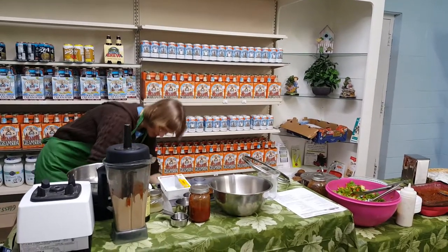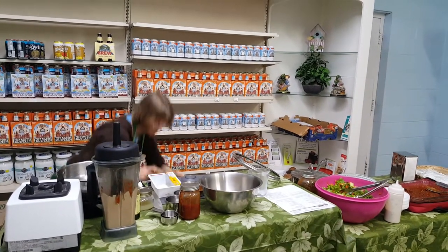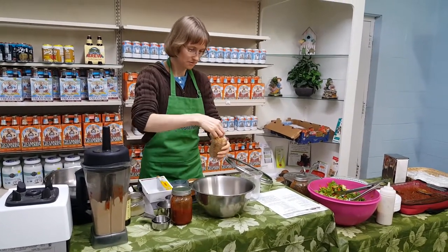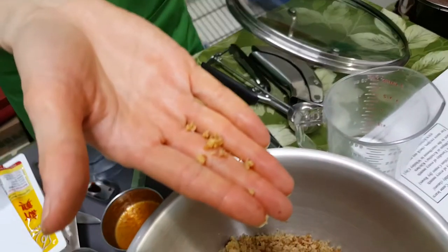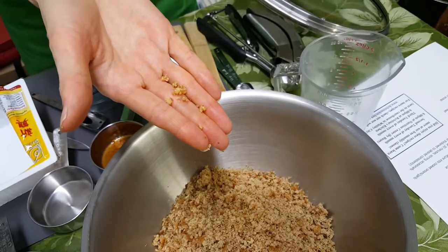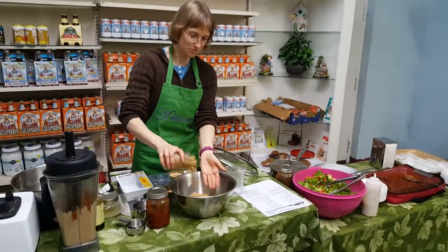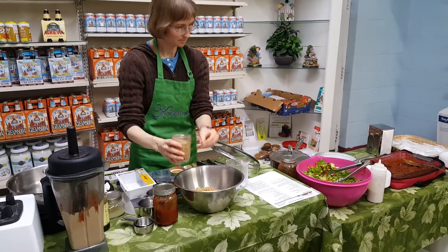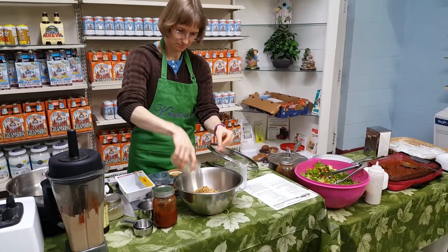Next, one cup of toasted walnuts, chopped very fine — like nut crumbs. You can see how fine they are; they're actually chunks but they look like breadcrumbs. If you don't have a food processor, just put them on a cutting board with a big knife and keep chopping until they're nice and small. One cup goes in.